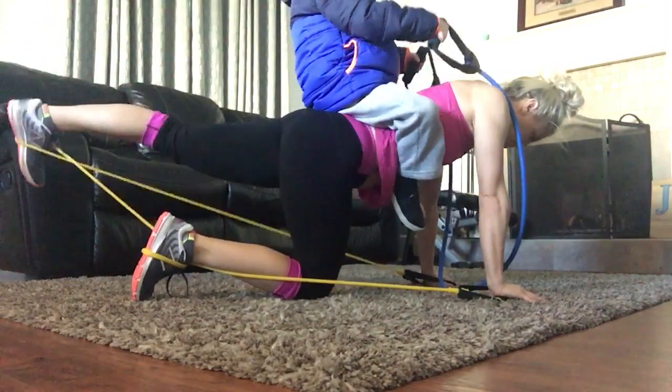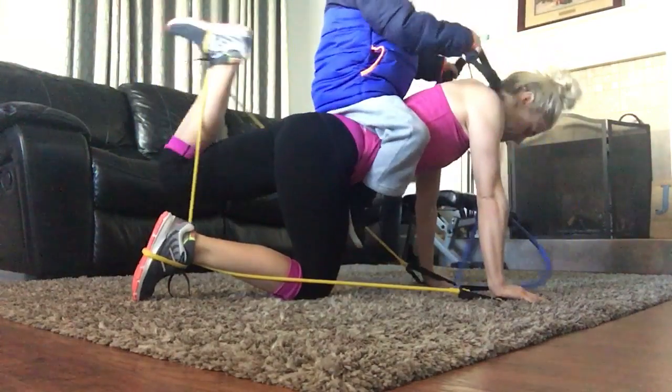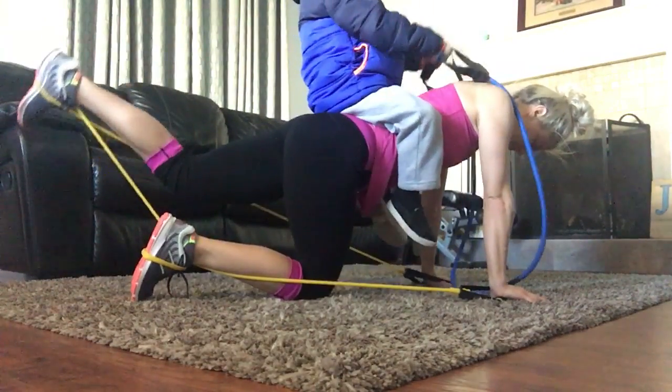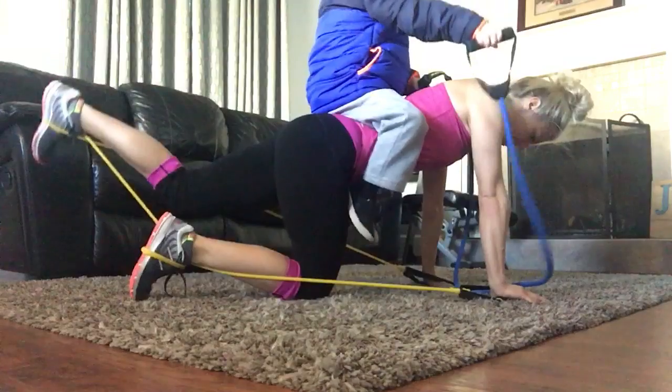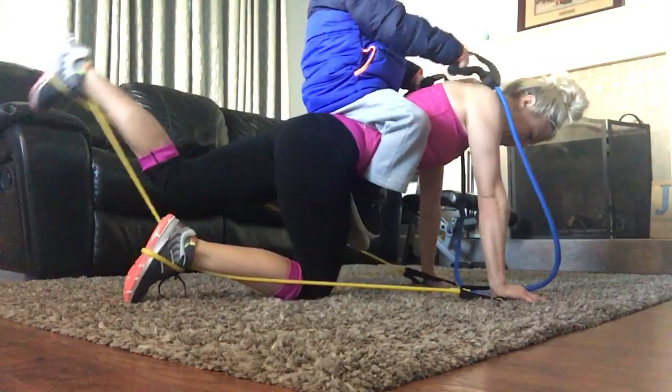This is my dancer. Turn that foot in. There you go. Good. And curl it. Squeeze. Go, go, go. Good.